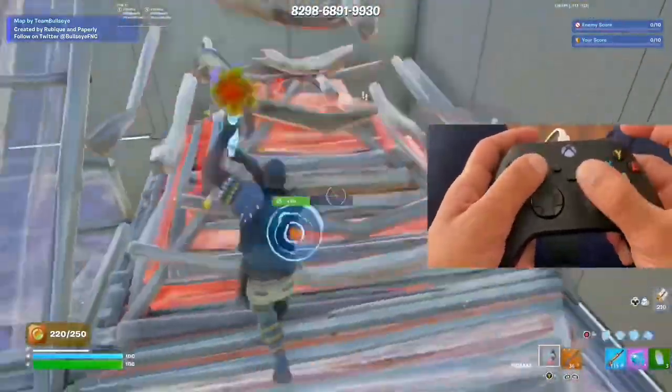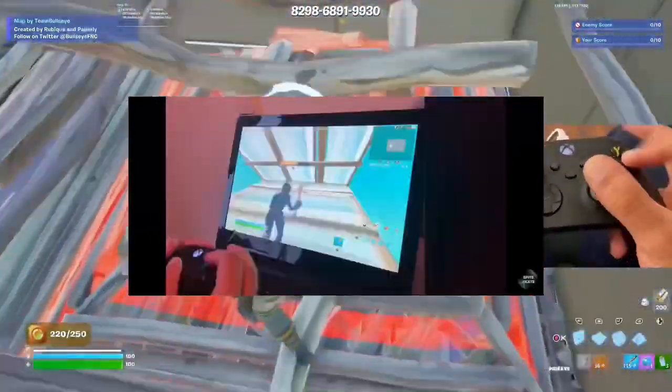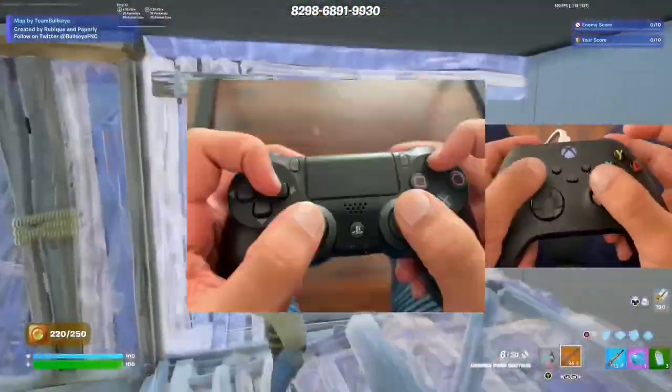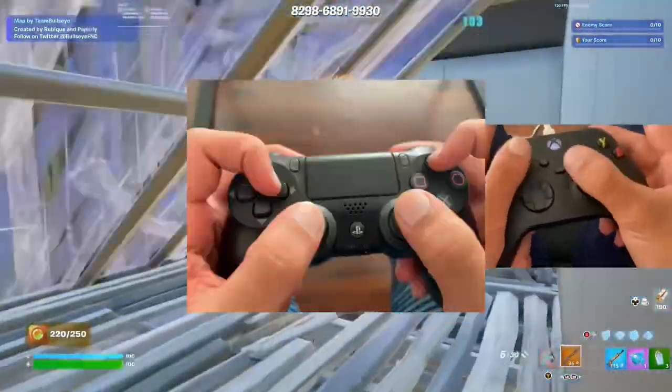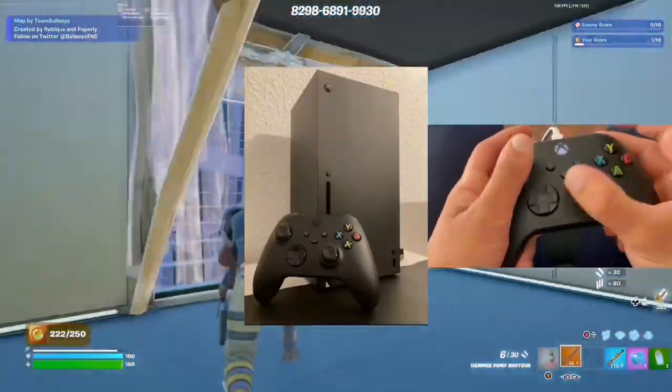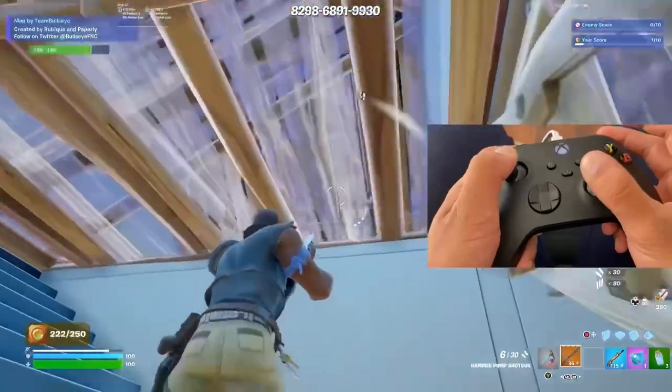As you might already know from my handcraft videos, I play right-head claw. Before that I used to play double claw when I had a PS4 controller, but last year I got an Xbox so I had to switch to right-head claw only.